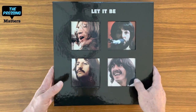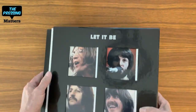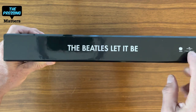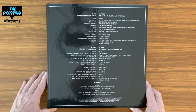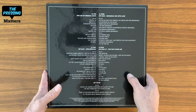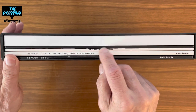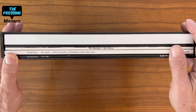As you can see, even with the removal of the shrink wrap it's very glossy — this is a heavy box set. This is the spine: simple Apple, Universal, the title. The back has track listings on all the discs in the set. This is a side view of the elements in the box set: the book, the EP, the Get Back album, Apple Sessions and Rehearsals, and the Let It Be LP.